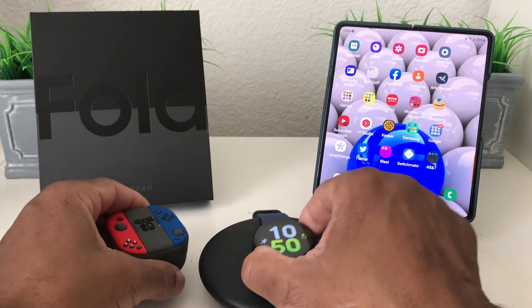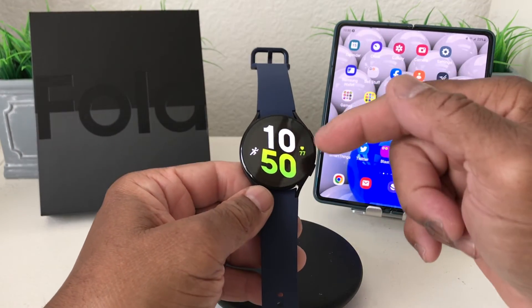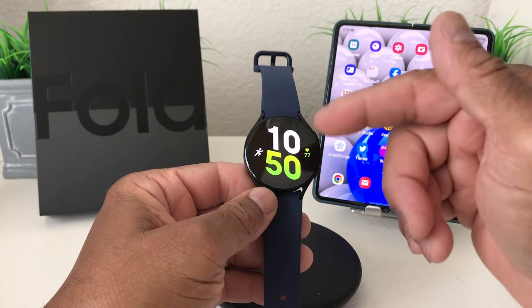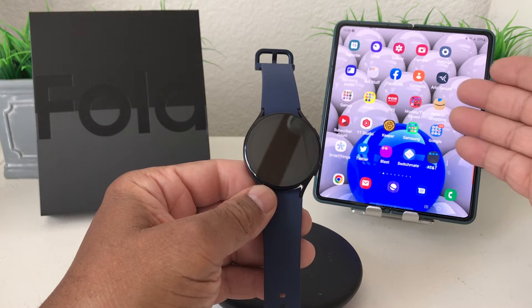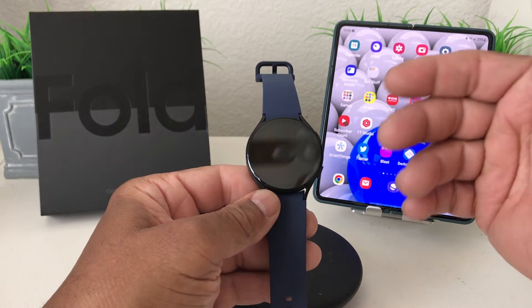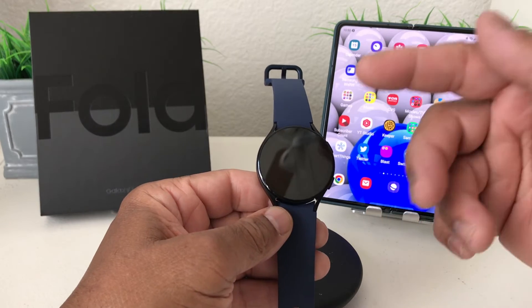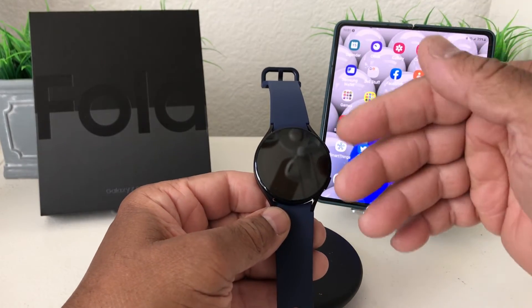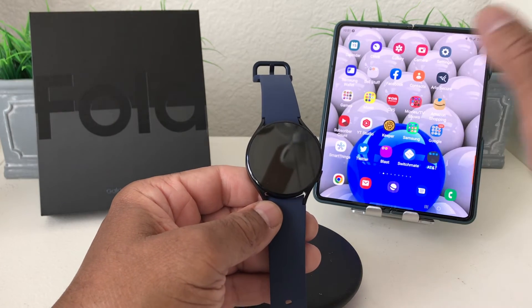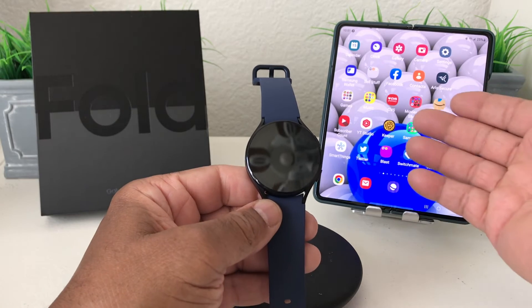So what we want to do is connect our Buds 2 Pro to our Galaxy Watch 5. The reason why you might want to do that is just in case your device is charging and you wanted to continue to listen to music. If you've put music on your watch, you can use your Buds 2 Pro — you may be running or cutting the yard and don't want to carry the phone at the moment, or like I said, charging it.